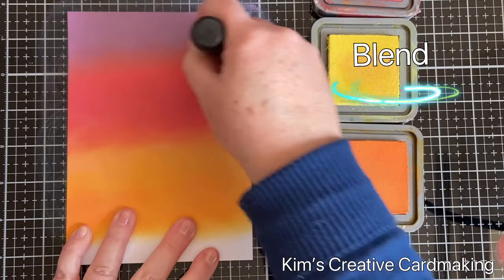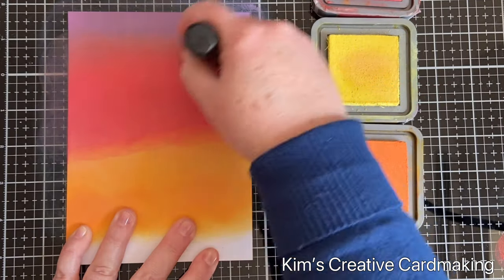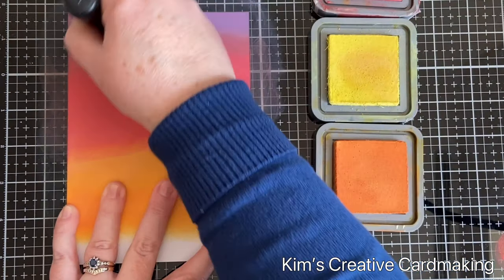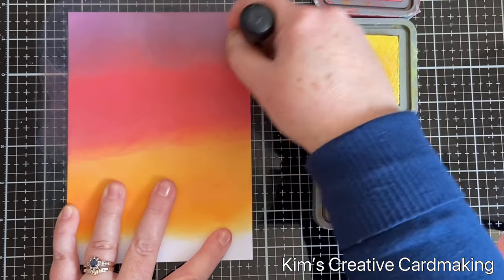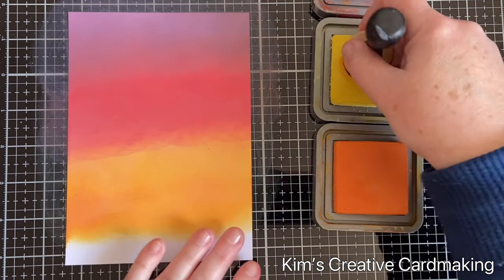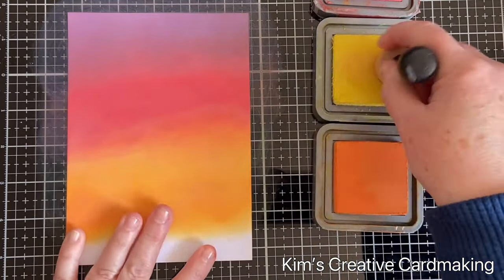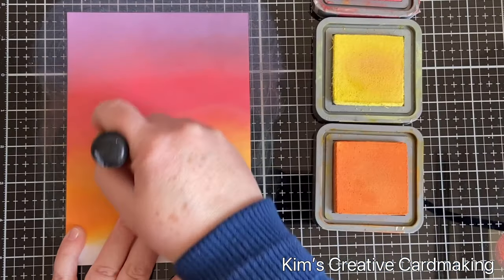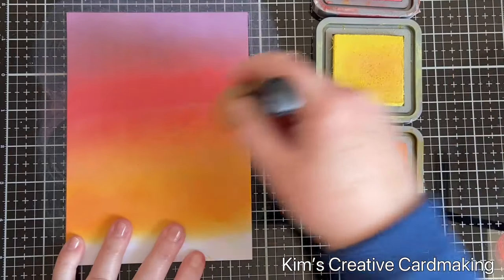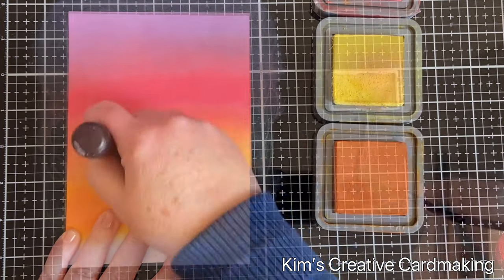This card was inspired by stamps from Newton's Nook, and I wanted to create a scene that happened at dusk, right before the sun had set completely. Using the distress oxides creates that beautiful blend and gives the background the effect I was going for.